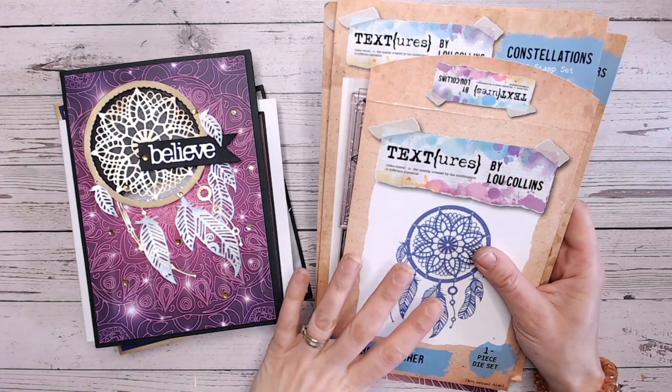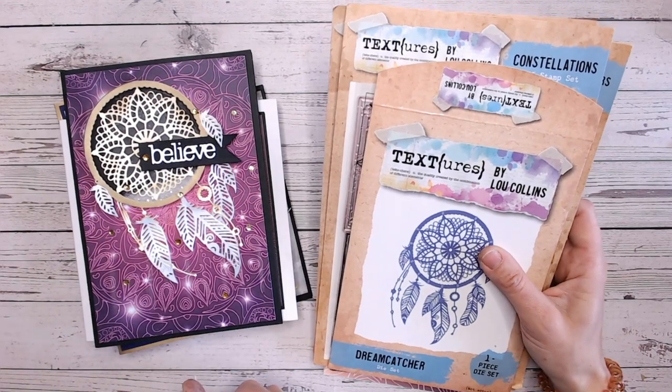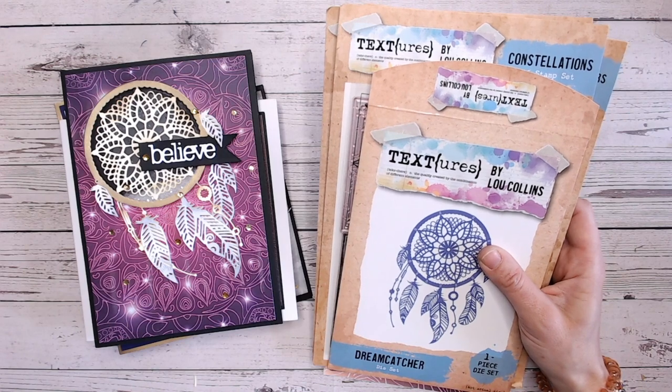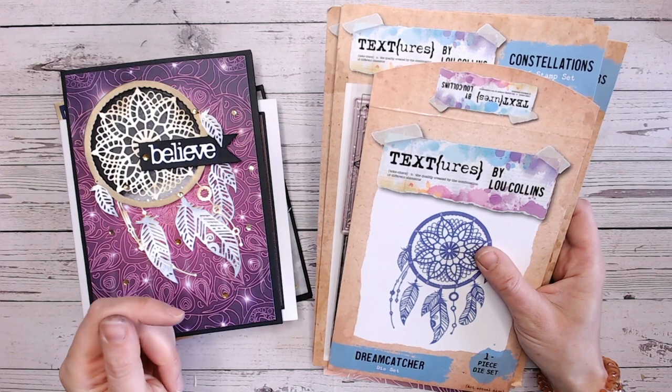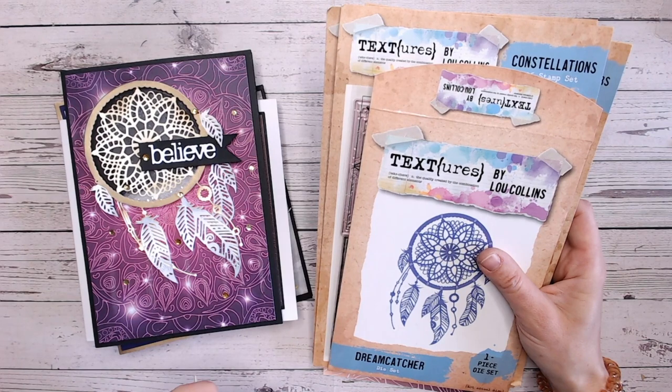I'm going to run through the products for you and some samples, and I'm going to make a quick card as well. You'll be able to purchase this all now - it's actually launching officially tomorrow, Friday the 12th of May on Craft Stash. But you should be able to go through the links in my description and purchase it now. If you are a Craft Stash VIP member, you'll get your 10% off, and it is exclusive to Craft Stash.